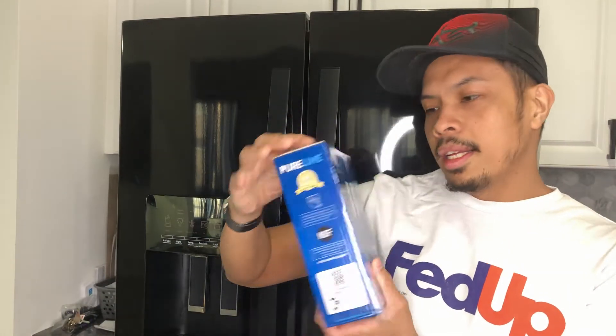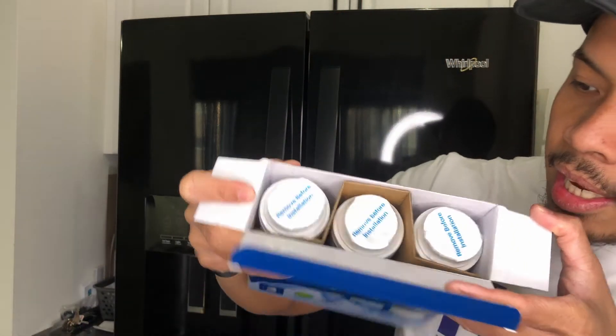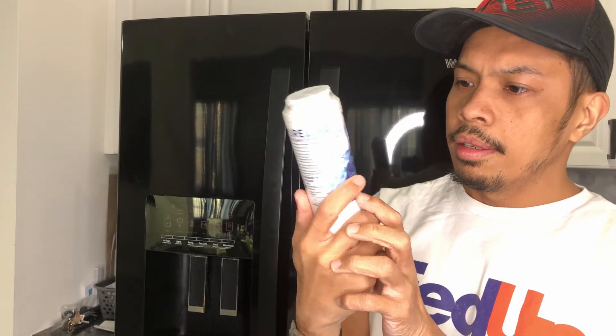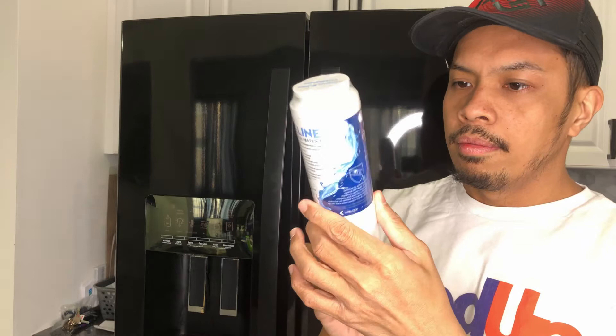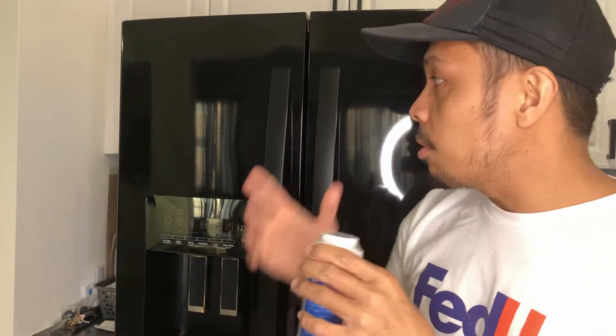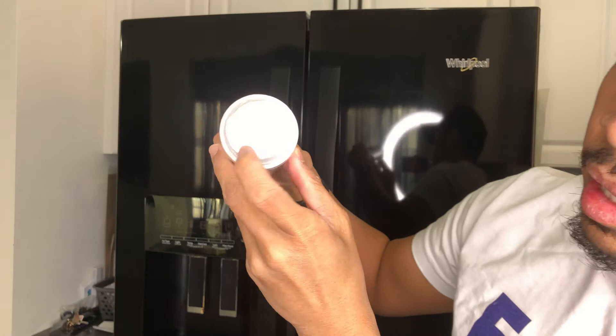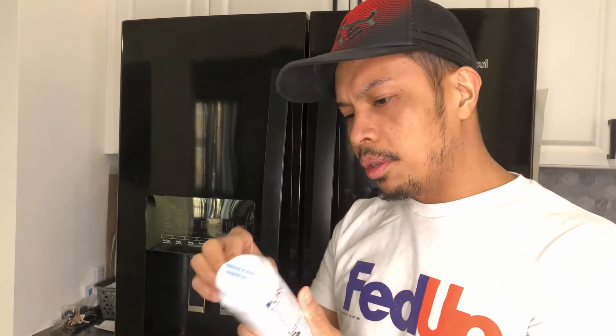Once you have your filter, you can open it and check what's inside. This bundle has three filters inside. If you take one filter out, this is how the filter looks. It has a plastic protection covering the filter itself, which you have to remove. Once you are ready to install it, there's another label saying 'remove before installation,' so you have to remove that before installing it.